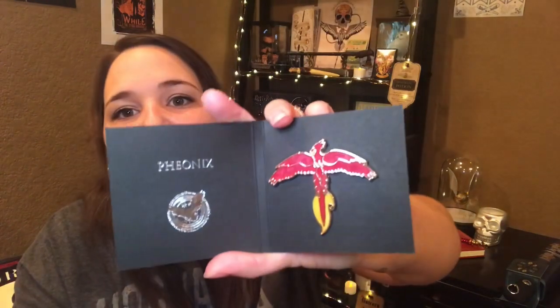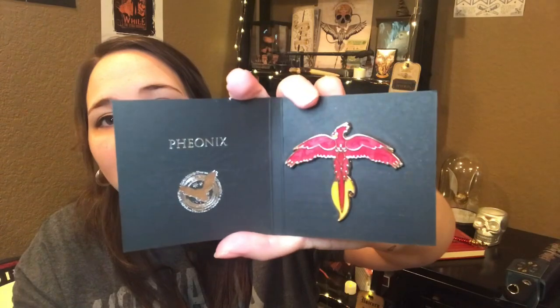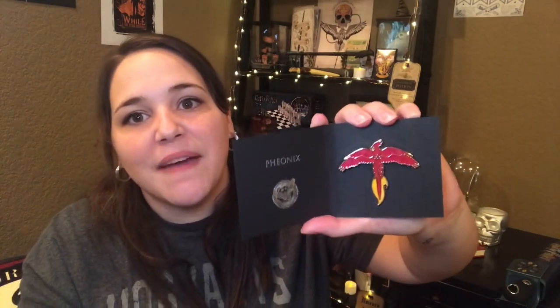Last in the box is their pin — you get one in every box, and I'm super excited to see what we get this month. It is the Phoenix — it's Fawkes. That is so pretty. Oh my gosh, I absolutely love this. Loot Crate is known for making awesome pins, and this is no exception. This might be my favorite pin.